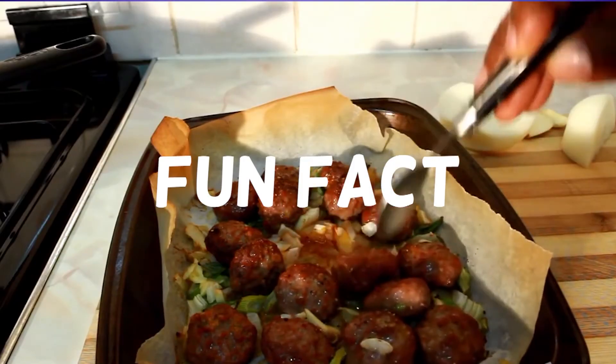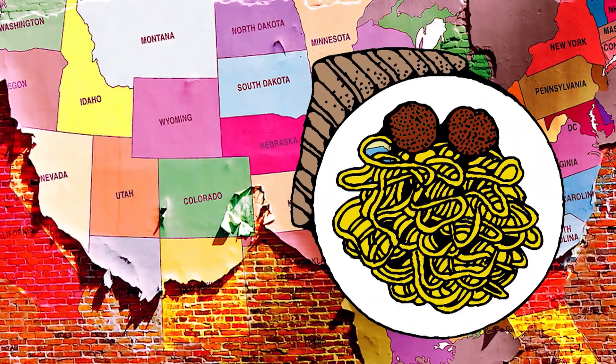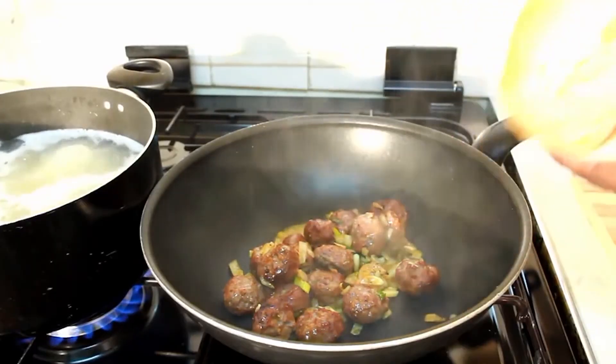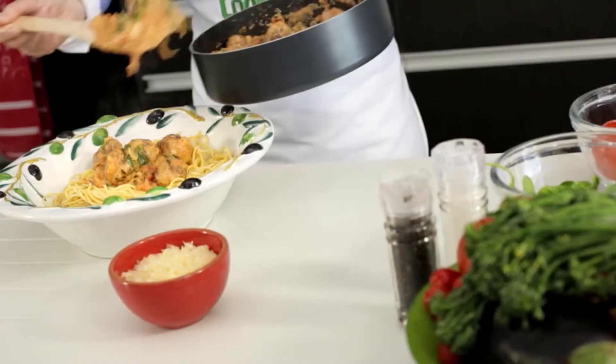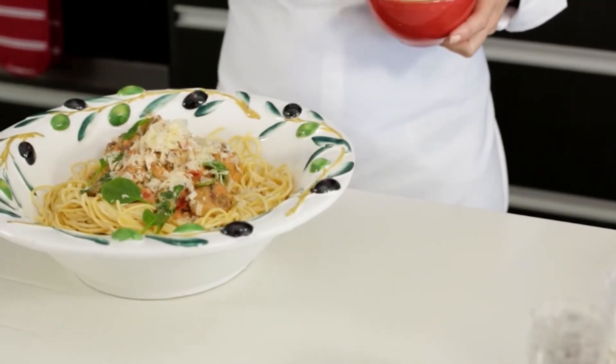Fun Fact! Spaghetti and meatballs were Italian food items brought to America by Italian immigrants. They used to be separate menu items, but restaurant owners realized that people kept ordering them both at the same time, so they later combined them to form one dish.